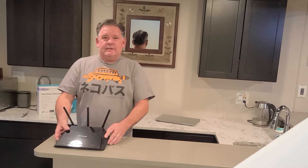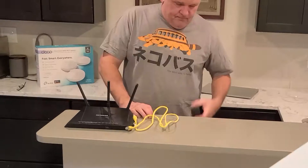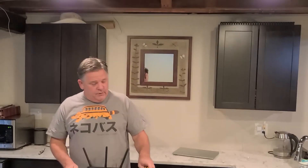First of all, right out of the box: Wi-Fi router, yellow patch cables — usually what comes with them — and a power supply. Pretty much these three components are all you'll need to take signal from a cable modem to wireless throughout the house. Let's go ahead and get started.